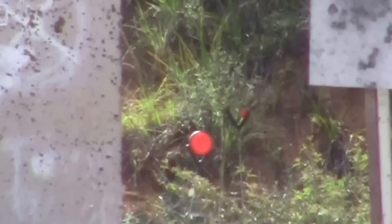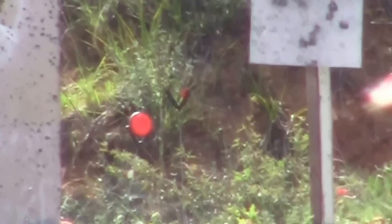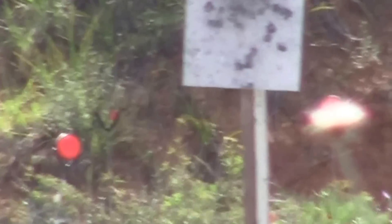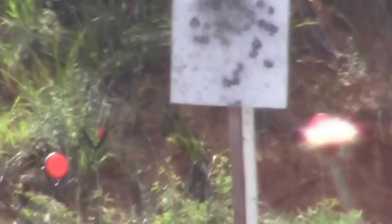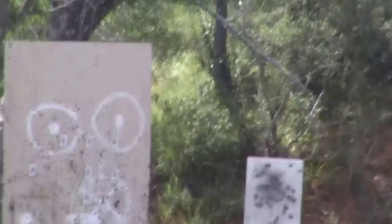Oh, to the left. Sorry for the shaking. Did you wing it? No, it's gone. Oh, you got a chunk out of it. I can't film that anymore. That's too long range for me.